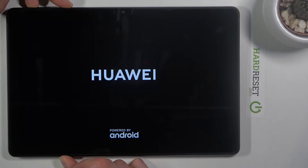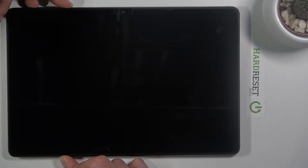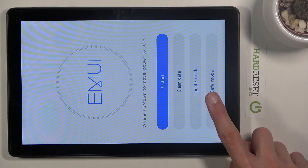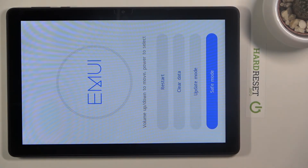Keep holding the keys until you see the recovery mode appear on screen. Once you're in recovery mode, all you need to do is tap on Safe Mode at the bottom and it should reboot.